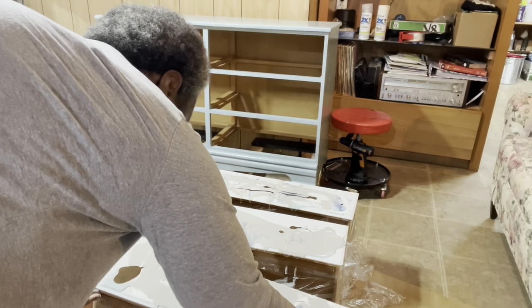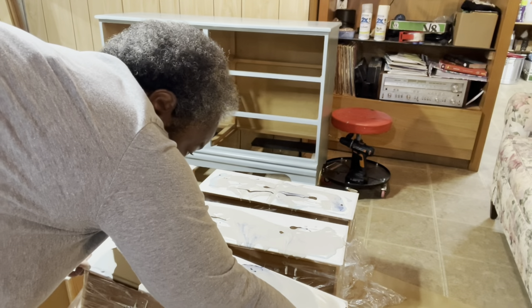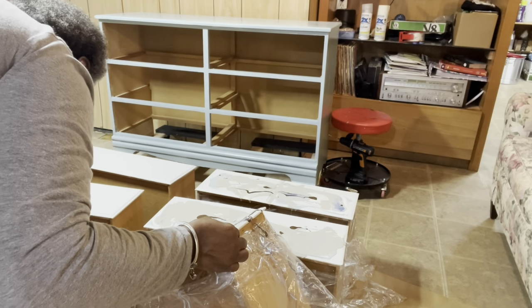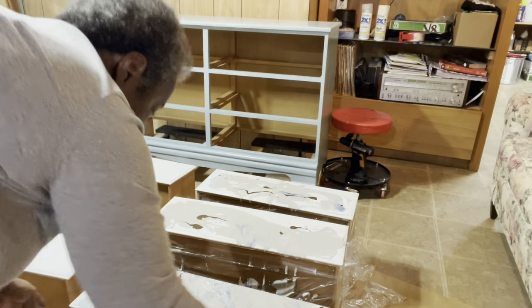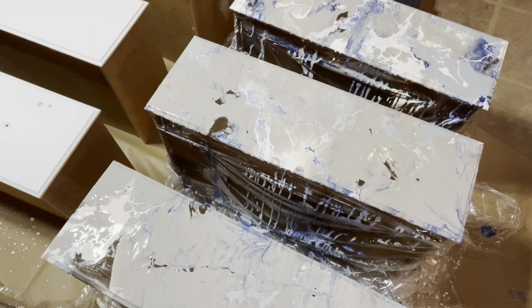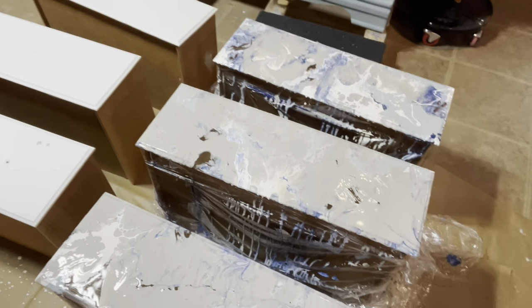Now it's time to rock the drawers to help the paint flow over the edge. If need be I'll use a blow dryer. The paint is added to the drawers and it's still flowing. I really like the first one with a little bit more of the Serenity and the blue. I'm going to go ahead and do the other three drawers, let them dry overnight, and we'll come back tomorrow to see what they look like.